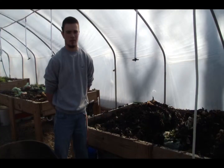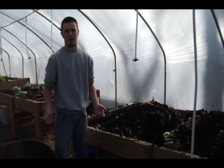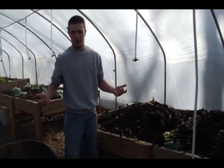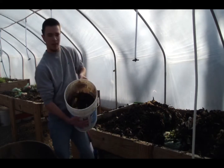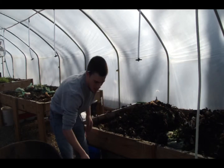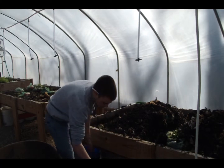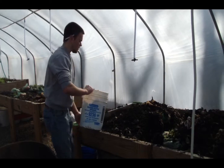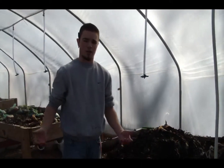Now that we have three empty troughs, it's time to feed them. When we had our break, how many of you went to Starbucks to get a coffee or something banana flavored? We have two different sources of food: leftover coffee grounds and banana peels from the Starbucks on campus, and also leftover produce from the cafeteria at SVSU. We're going to fill up these troughs with this food so the worms will have something to eat.